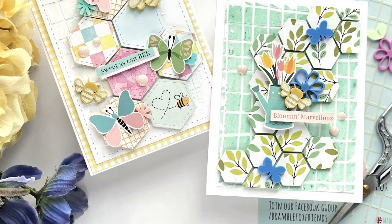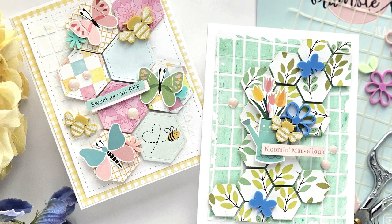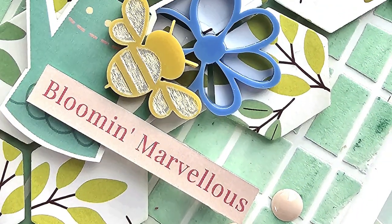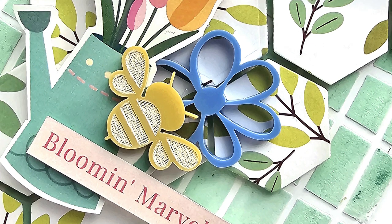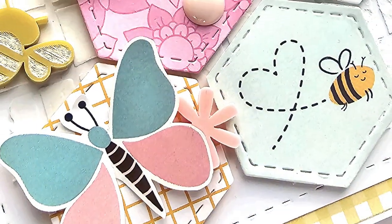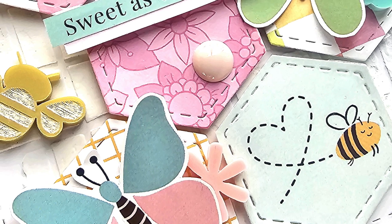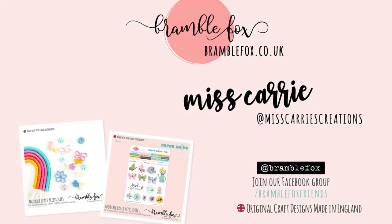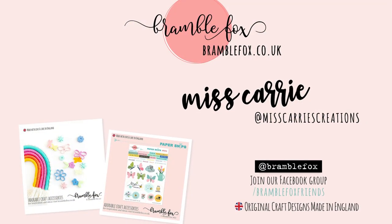Today's projects were simple cards created with dies, paper snips, perspectives, and a stencil. The designs are very simple and can be replicated using any of the pattern papers in your collection. I chose some pink, blue, and green for my designs, but there are plenty of other colors in that spring floral pack to choose from. I want to thank you for joining me for another project. If you would like to see more of my creations you can visit my channel or follow Miss Carrie's Creations online. If you have any questions about this project or the supplies I used, feel free to comment below. I hope that you have a wonderful week and I can't wait to see what you create.